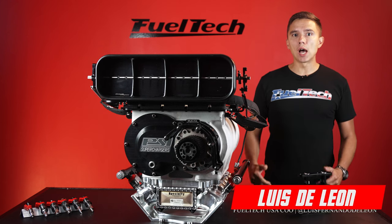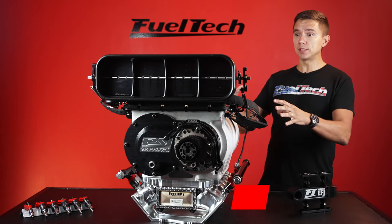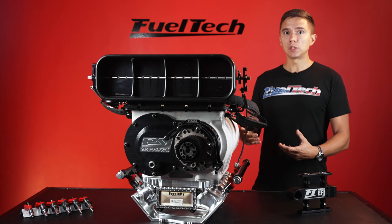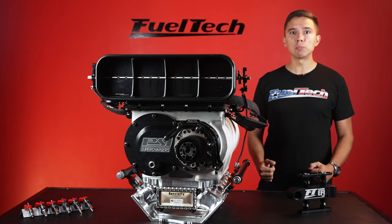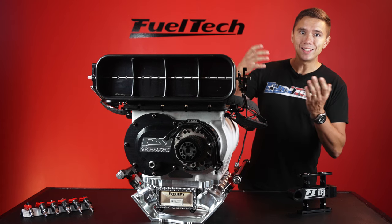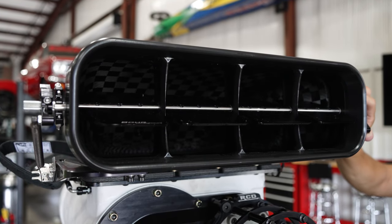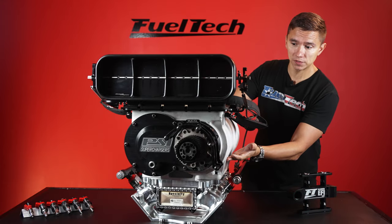Before we dive into how EFI works on this kind of blower application, we'll break this down and explain exactly which part does what and how it works. Then we're going to jump into how we can manipulate fuel better and properly. The first thing is the inlet — the hat. The hat is the piece that diverts air coming from outside to our second piece, the blower itself.